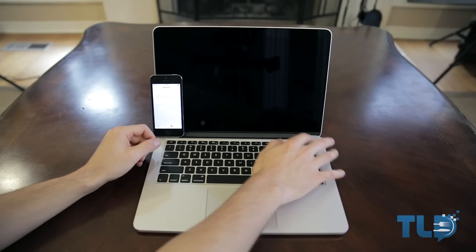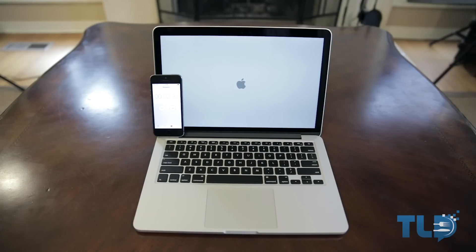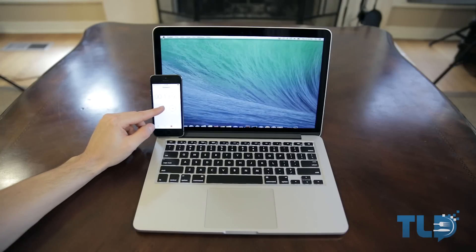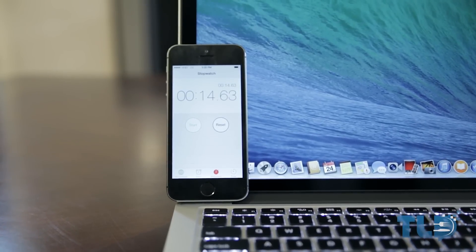With any MacBook unboxing, the first thing I generally like to do is perform a boot-up speed test. These new MacBook Pros do feature PCI Express flash storage, so they should be pretty fast. And as you can see, we clocked in at just over 14 seconds — not bad at all.